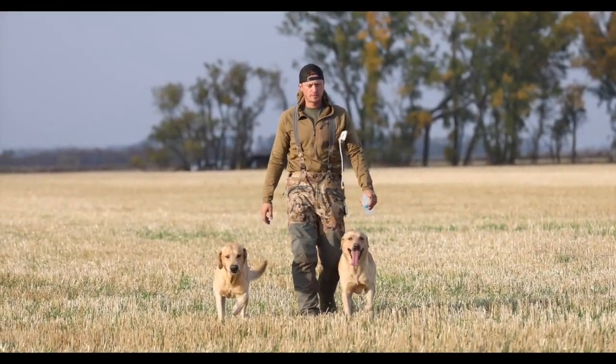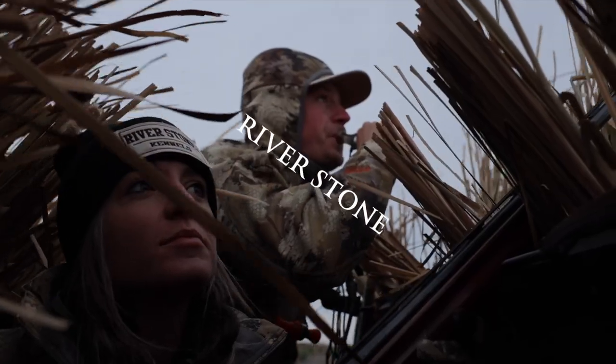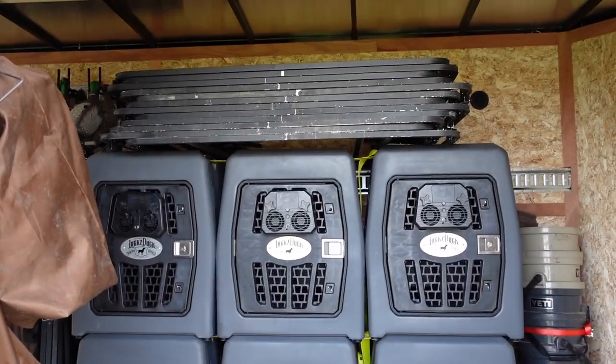All right everybody, starting a little journey here. I've got Brett with me — what's up everyone — and as you can see we are trailer shopping. New decoy trailer time; our old one was old and we needed a new one. We're going to take you through the process — pick a trailer, show the build-out to fit our needs, give you some ideas for when you're building your own trailer, and then take you into the field with us. Something new — let's go shopping.